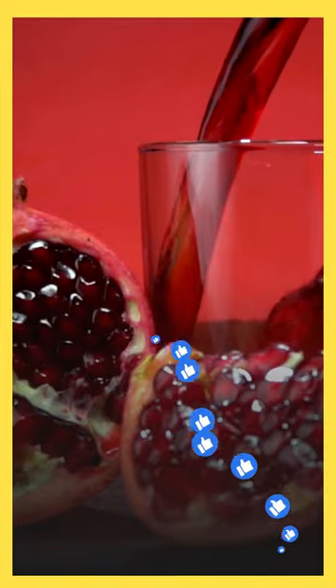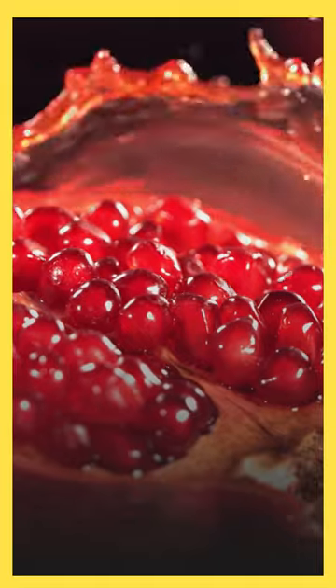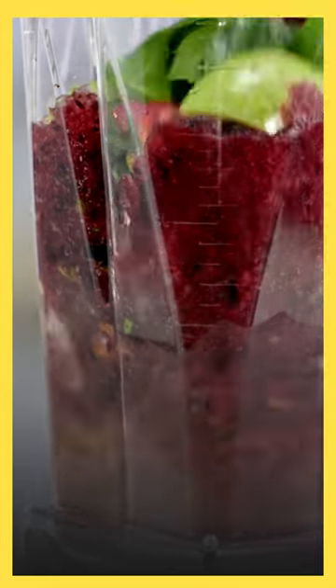To make natural pomegranate juice, start by selecting ripe, fresh pomegranates and cutting them open to reveal the arils, or juicy red seeds, inside. Place the arils in a blender and pulse them until the juice has been extracted.